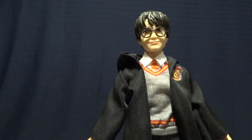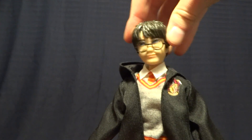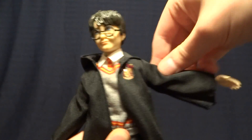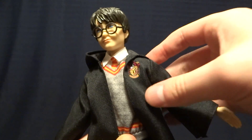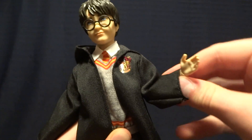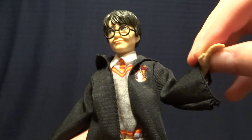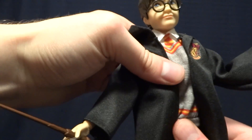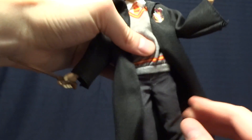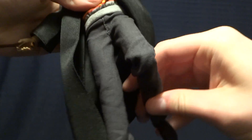As far as articulation on this figure goes, it's pretty well done. He's got a ball peg in the head with a nice range on that. Ball-hinged shoulders that swivel 360 — unfortunately they are a little bit limited by the cloak, but not so much that you can't pose the figure. He does have hinged elbows with a swivel, and then hinged wrists with a swivel as well. On one hand he's got an open hand, and on the other a grasping hand. There's no torso articulation. He does have T-jointed hips with an excellent range of motion, then a hinged knee with a nice range of motion and a swivel, and then no articulation at the ankle.